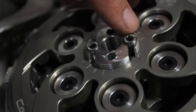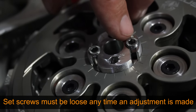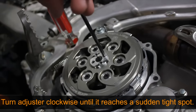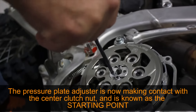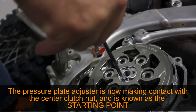Make sure that the set screws are loosened, but not fully removed. These set screws must be loose any time an adjustment is made. Using the long end of a five millimeter Allen wrench, gently thread the pressure plate adjuster inward or clockwise until it comes to a noticeably tighter spot. This is the point at which the adjuster is now making contact with the center clutch nut — also known as your starting point.